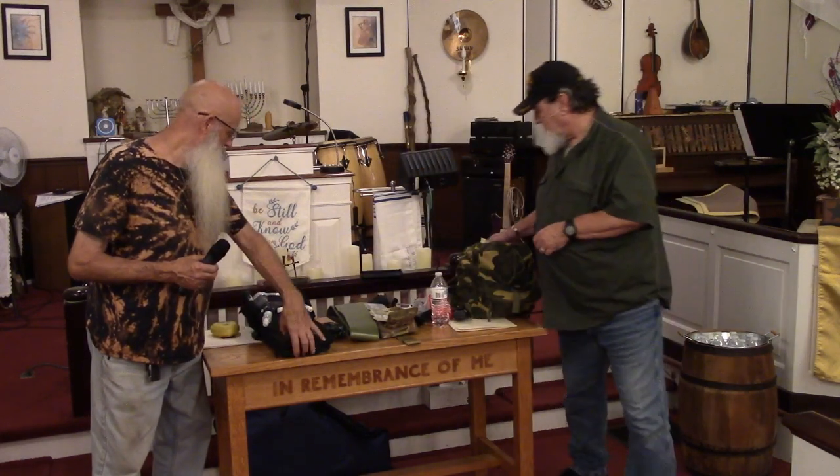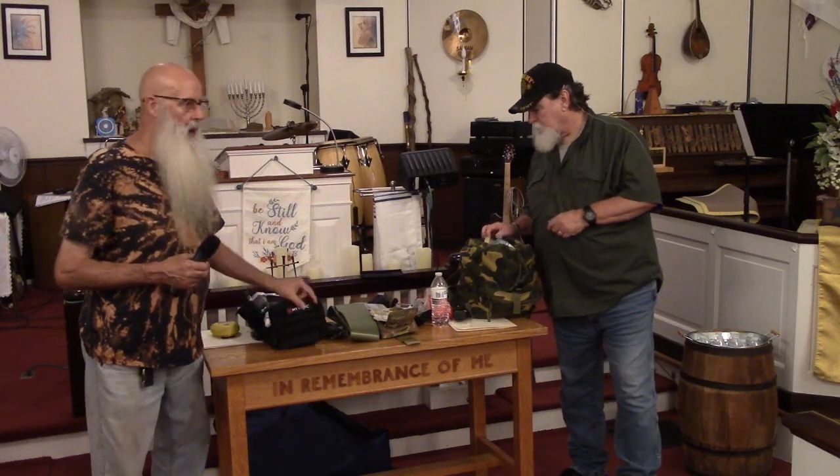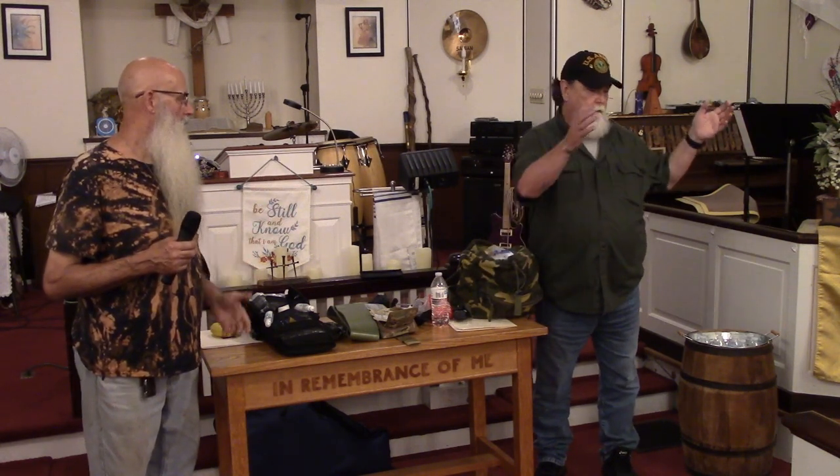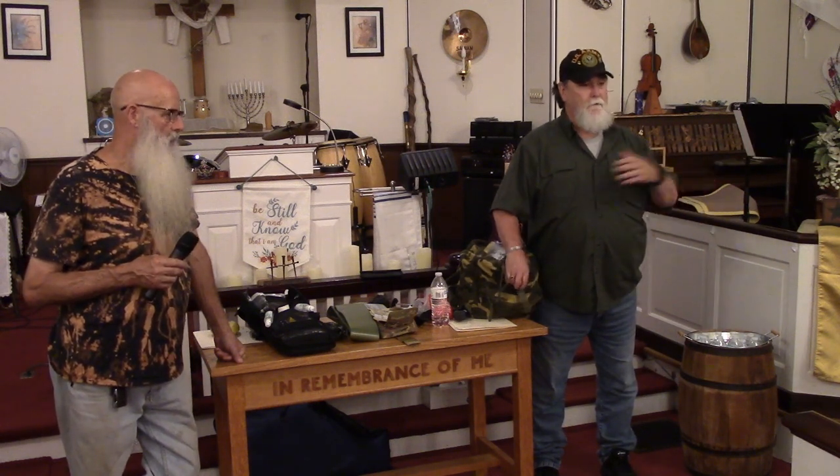As you build your bag you'll think of different things you want to add based on different scenarios — whether it's a week without power due to a natural disaster, a collapse of civilization, or an EMP where all the electronics are done and you can't get anywhere. You're going to be on your own. Think about family members with different health issues, different limitations, mobility issues, and back issues.